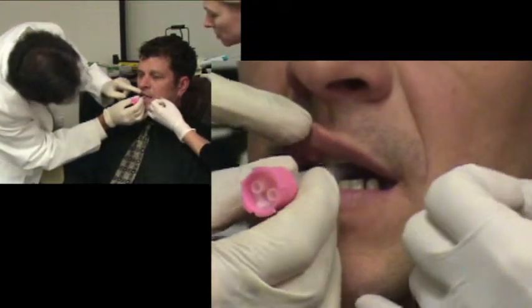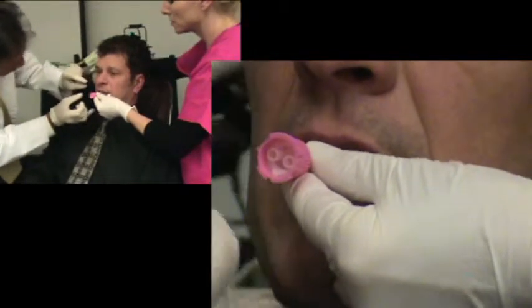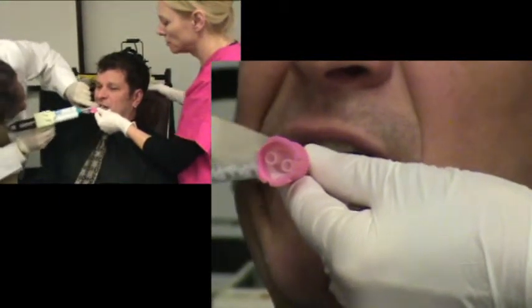And rest. Hold it just like that. That's perfect. Don't move. That's it. Don't move. You're doing great.